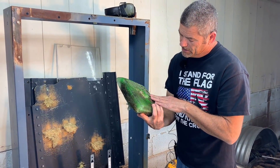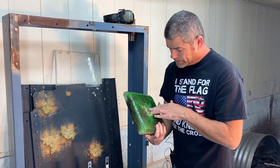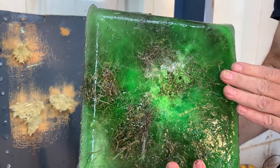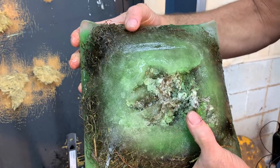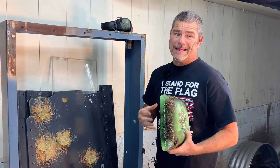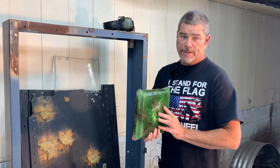So the Spanish Moss Pycrete — no moss. It sure held together, man. It's amazing. Now we're going to try some of the black mulch, see if that's stronger than the Spanish Moss.